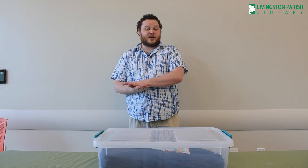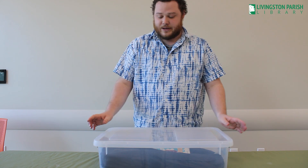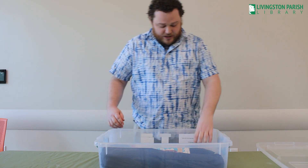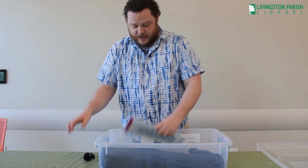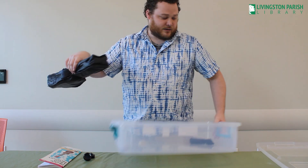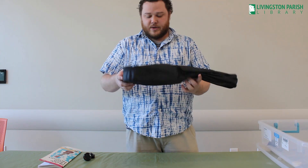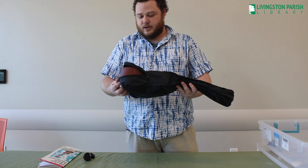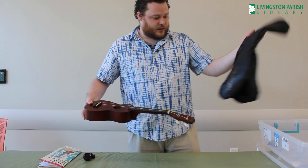Today we're going to be learning about and playing around with sound with our ukulele kit. Inside this big box, if you check it out, you will get a little tuner, a book of chords, and the ukulele itself.